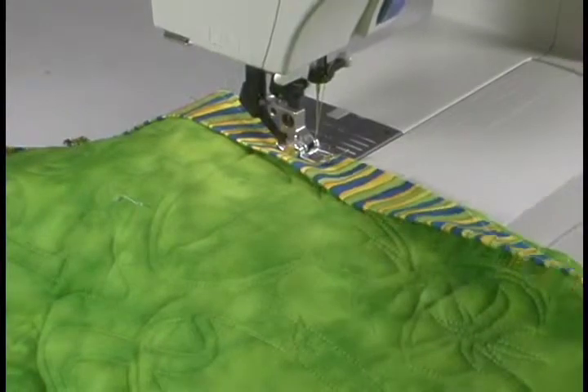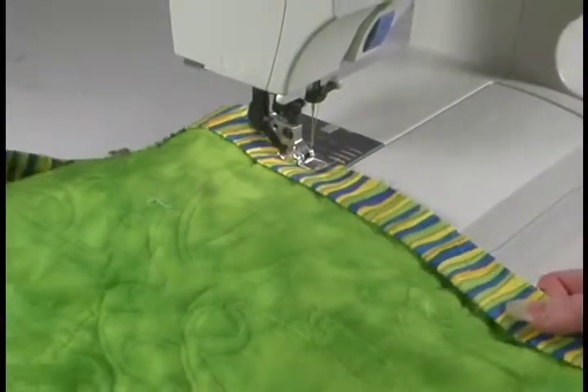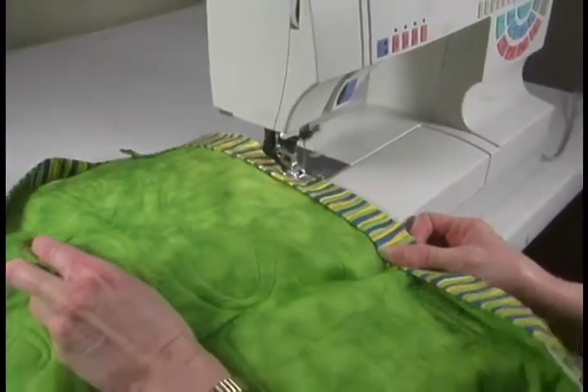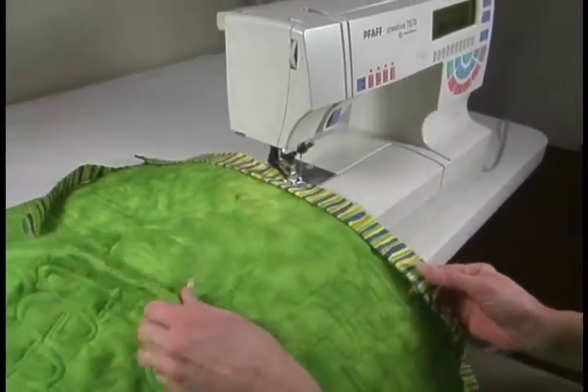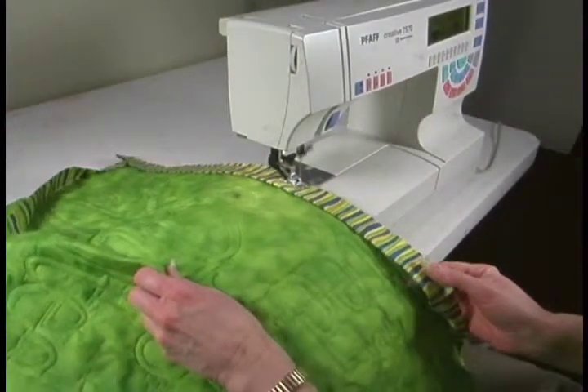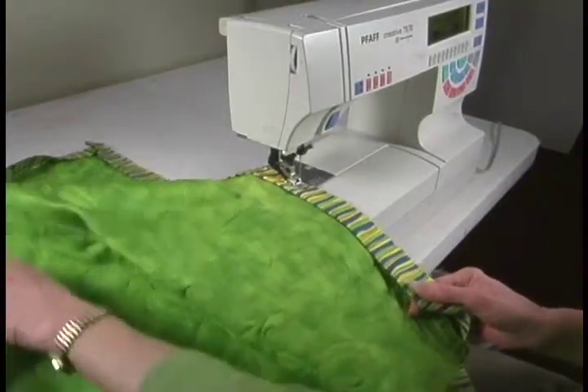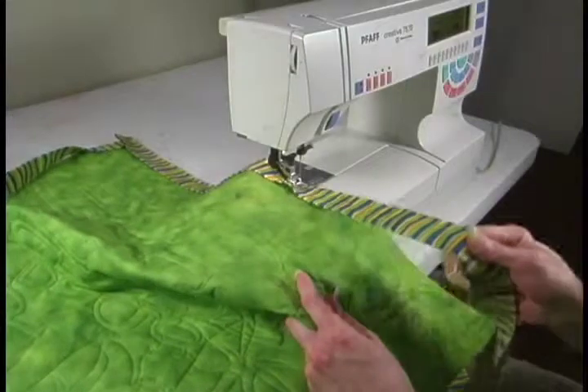You could pin it if you feel more secure, but if you just sew along carefully you should be fine — do what works best for you. We're going to go back down; we're getting close to our next corner.